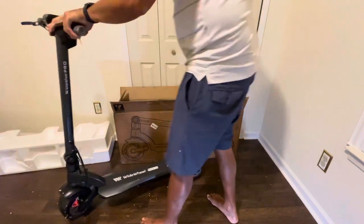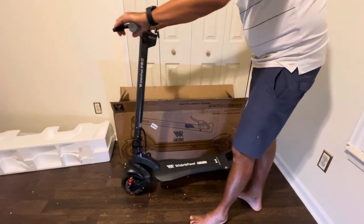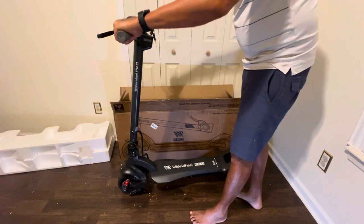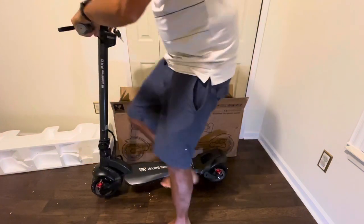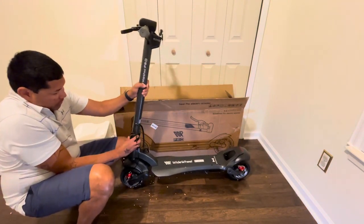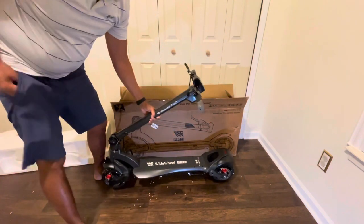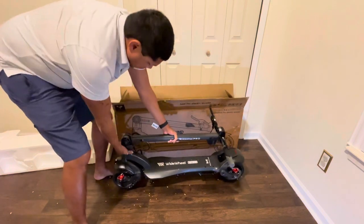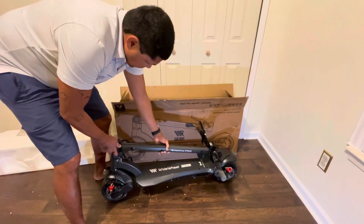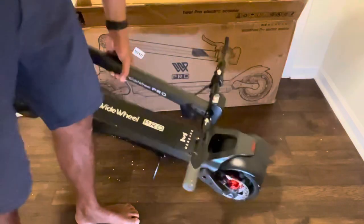The brakes are good. The grip handle feels good, it's very sturdy. The weight is not bad for this kind of size of scooter. You can lock this up and the weight of it is manageable — you can still carry it around.